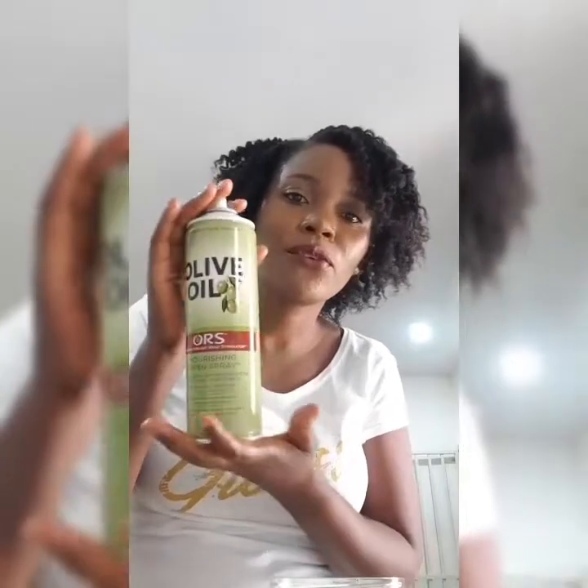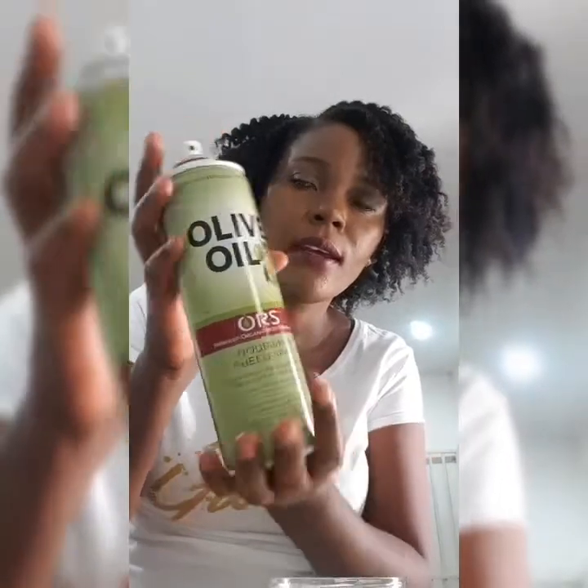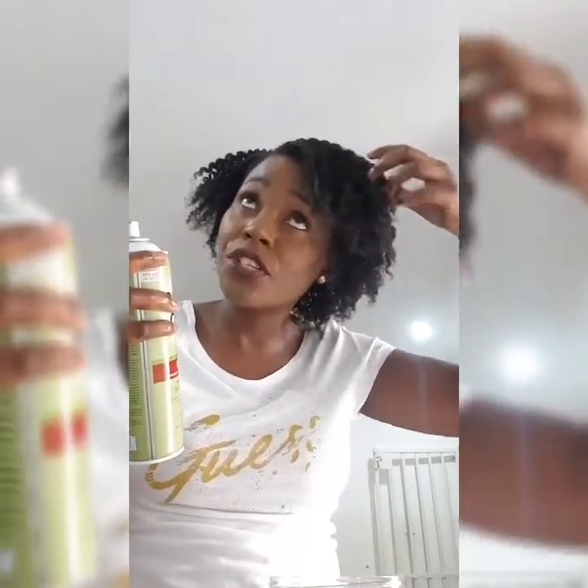We're done and this looks amazing. I love how it's looking already. I want to give it a bit of shine, so I am going to use some olive oil replenishing sheen spray. This should give it a good shine.